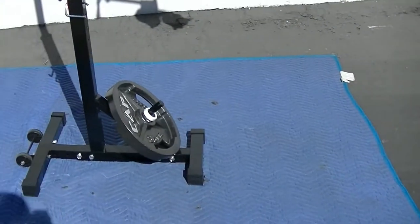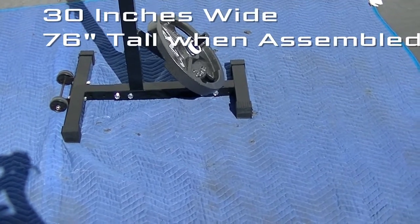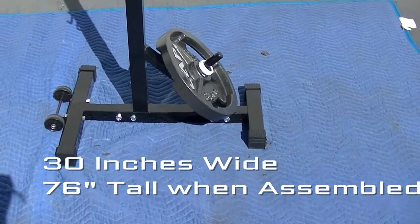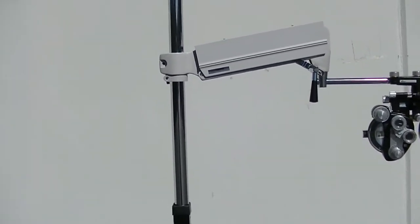The dimensions: it's 30 inches from the edge of the wheel to the edge of the support — 30 inches wide. And it's 6 feet 4 inches tall when fully assembled.